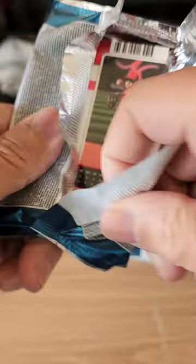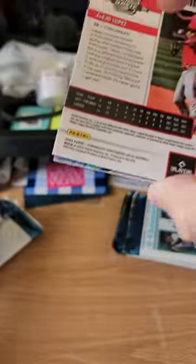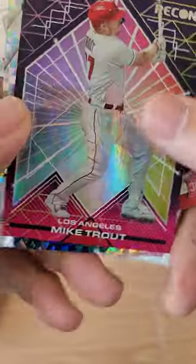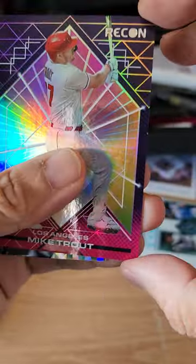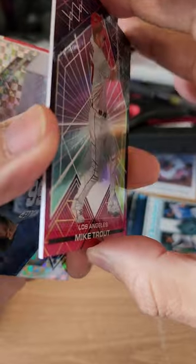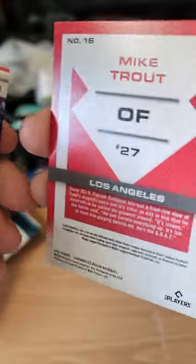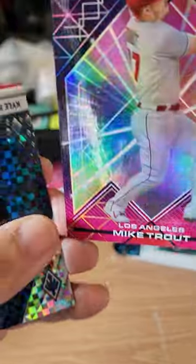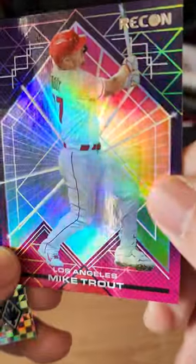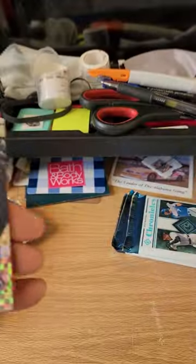The Giants are playing the Vikings today — it is halftime, so this is my halftime rip. It's 10 to 7 so far at halftime. Here's a nice one — nice Mike Trout Recon. That's a goodie. Mike Trout number 27, it is not numbered but it is a goodie — look at that one, nice and shiny. Very nice.